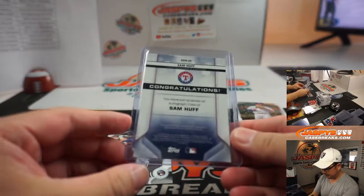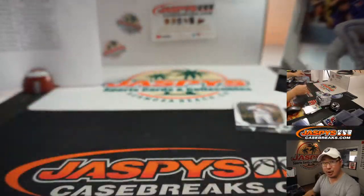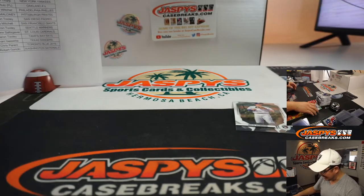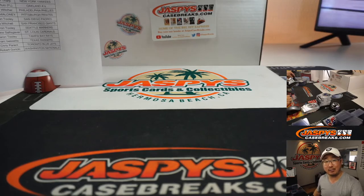Thanks everyone. A nice way to end things. I'm Joe for jaspescasebreaks.com. Thanks for hanging with me on a Friday. I will see you next time for the next break. Bye-bye.